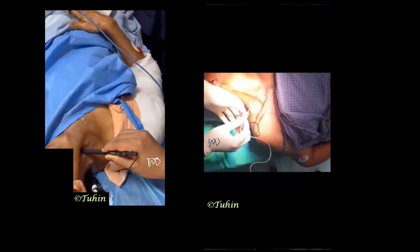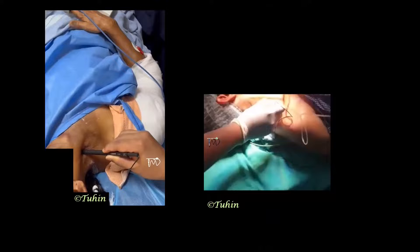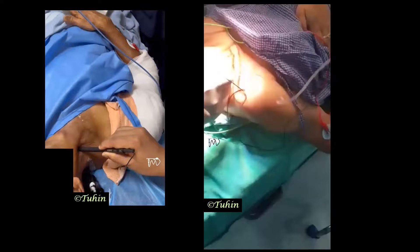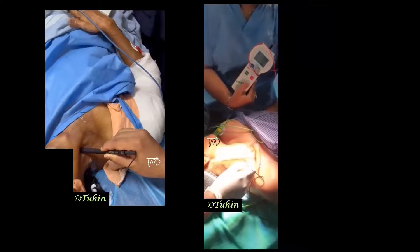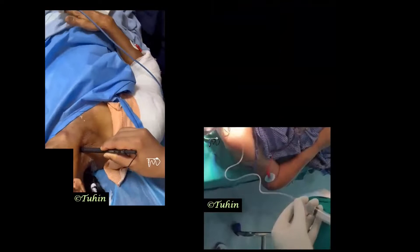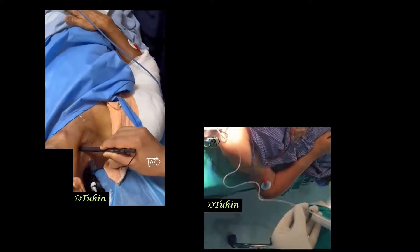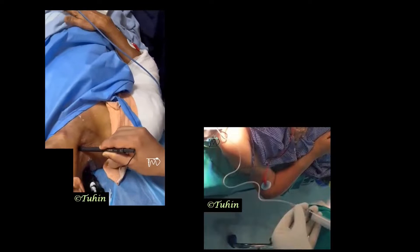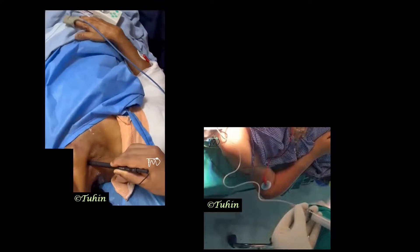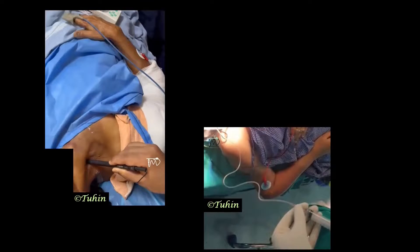The needle is inserted perpendicular to the skin and advanced slowly. After getting the desired motor response, the current is reduced from the initial setting of 1.5 to 0.5 mA. The twitches must be visible at 0.4 mA and should disappear at 0.2 mA to prevent intraneural injection. The local anesthetic is injected in 3 to 5 mL aliquots after negative aspiration for blood.